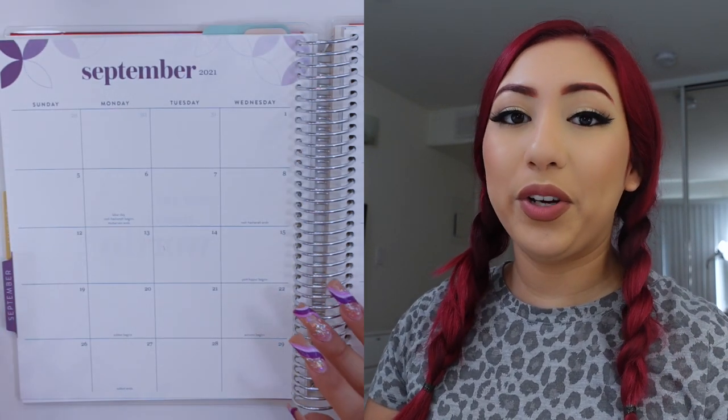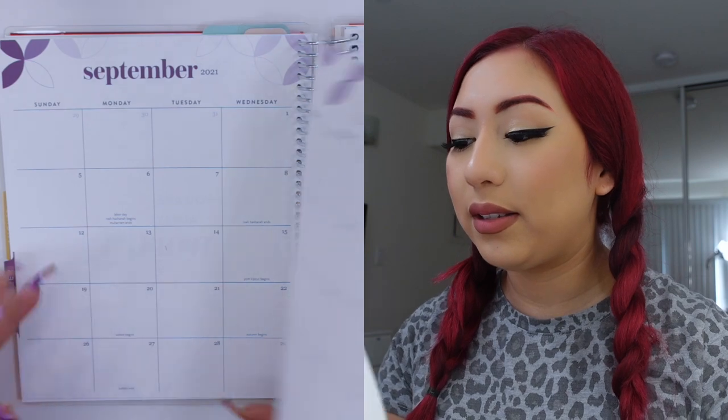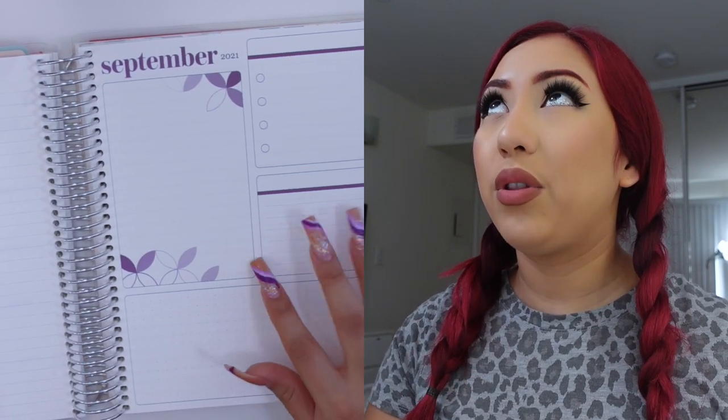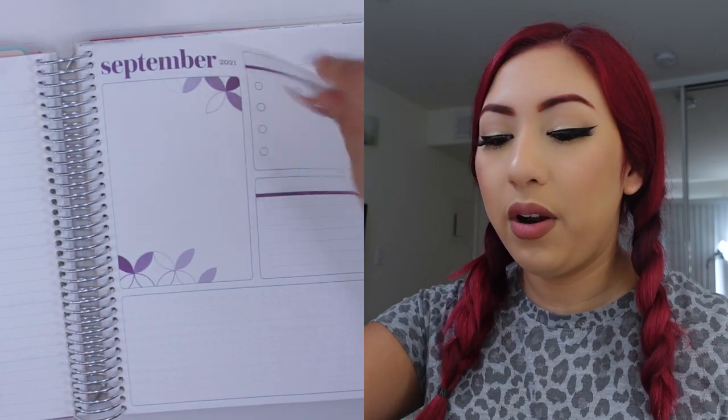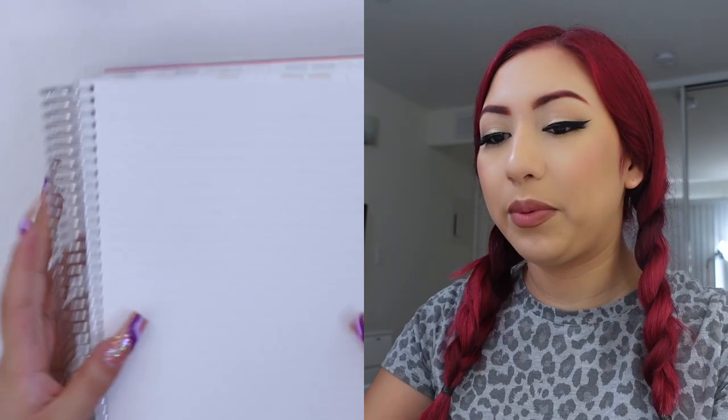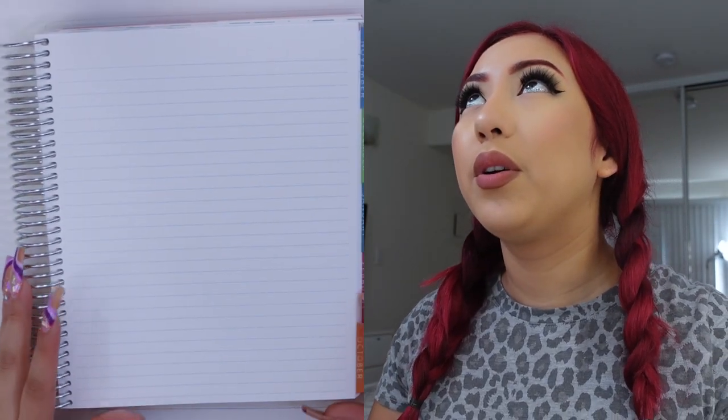As you guys know, my budget planner is actually the Erin Condren monthly planner and I have mine here in the 7x9 size. I'm going to quickly just flip through the pages. I typically like to set up my budget spread right after the dashboard here on the right side, so that is where I will set this up right here.